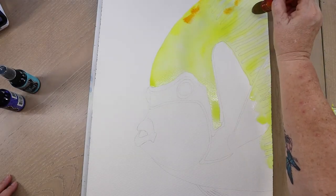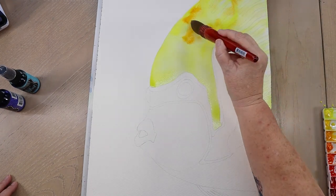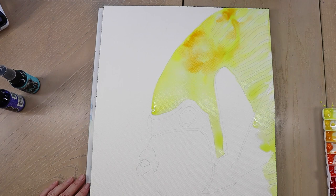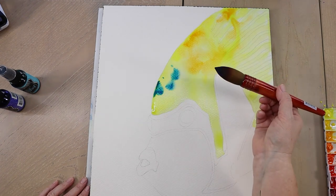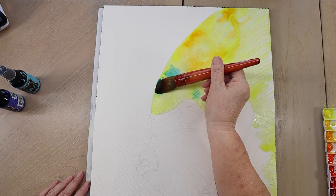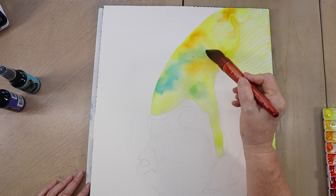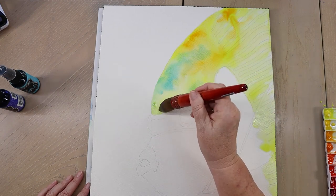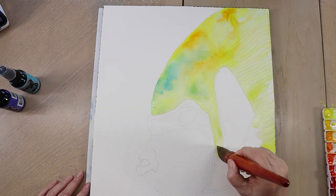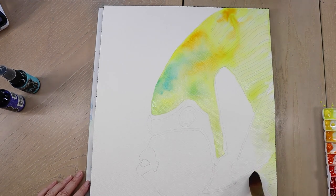I'm dabbing in just a little bit of orange to give it dimension, kind of where the shadows would be so he looks curved and not flat on the page. Then taking a tiny bit of blue and dabbing it here and there, coming back with my clean rinsed quill to blend. Everything is still very wet — wet-on-wet technique. The pigment flows into wherever there's water. The blue and yellow make green, and the orange and yellow make yellow-orange, so you get different colors mixing right on the paper.